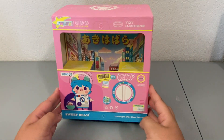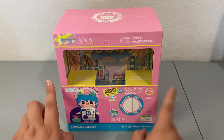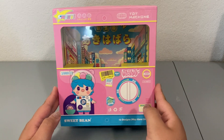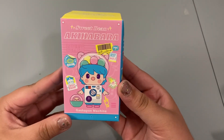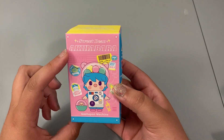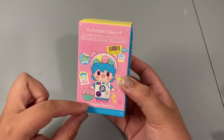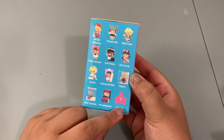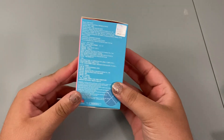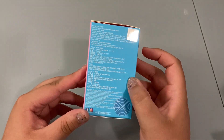We revealed a little bit more of that picture on the box, and once we take out the other four I'll see if we can make out what that picture is altogether. The blind box front gives you the series name — Sweet Bean Akihabara — and shows one of the figures you can get. The side shows the other 11 plus the secret figure, and the back and side give more information in different languages. There is also a holographic sticker for authenticity.